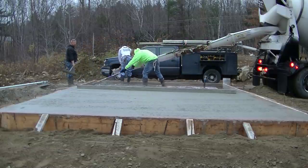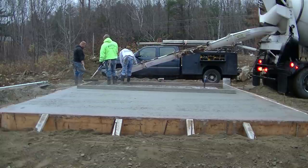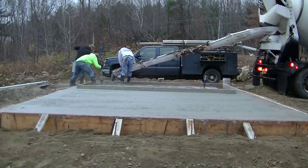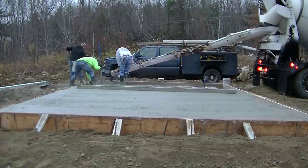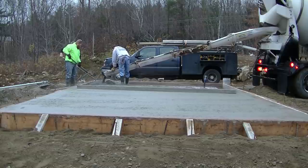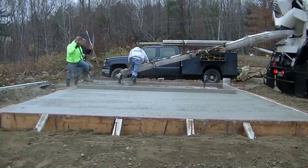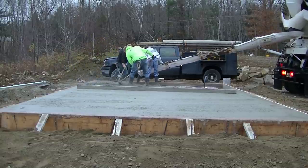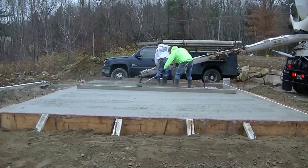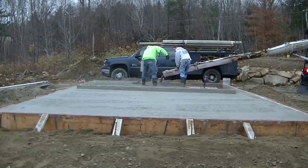We got that section done. Who out there has heard of a tiny house? Let me know down in the comments. These owners are going to build their own house by themselves — they're just trying to save as much money as they can. This was just one part they didn't dare tackle by themselves, so that's why they hired us. They wanted a really good flat foundation to work off from when they build their house.